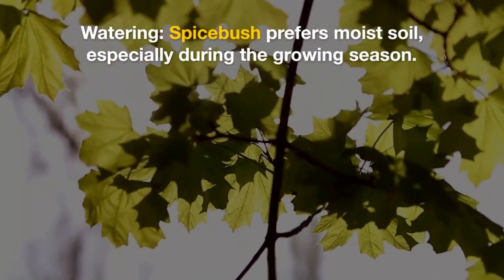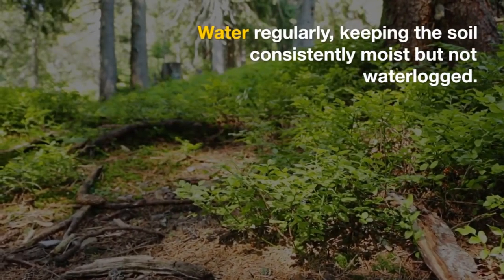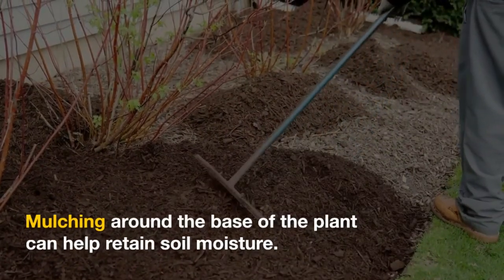Watering: Spicepush prefers moist soil, especially during the growing season. Water regularly, keeping the soil consistently moist but not waterlogged. Mulching around the base of the plant can help retain soil moisture.